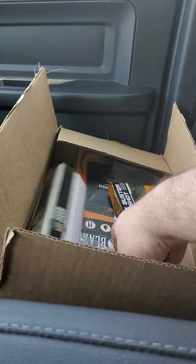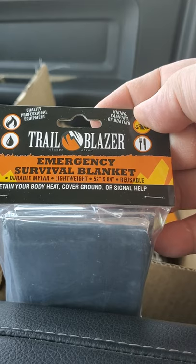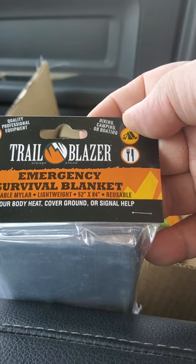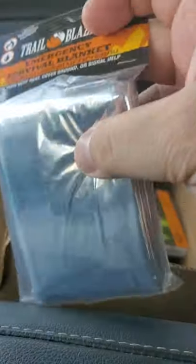We've got a Mylar space blanket made by Trailblazer. It's a 52 by 84. It says reusable — good luck with that. These are pretty much single use. Always functional, always nice to have one.